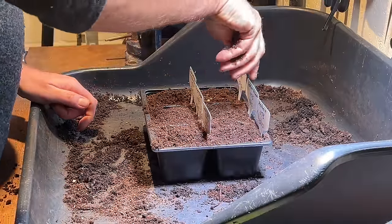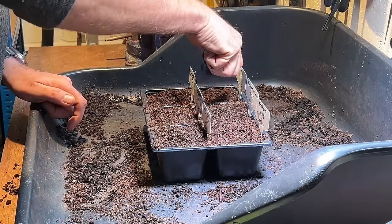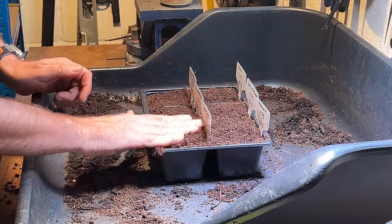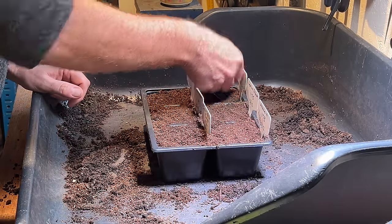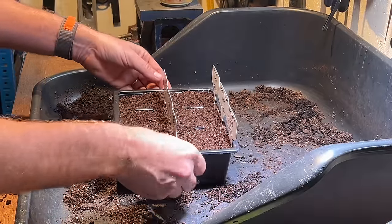The reason I do it in stages comes down to space — otherwise I'd end up with far too many peppers cluttering up the conservatory and hogging my grow lights when I don't need them. I'd much rather have a staggered harvest. I don't bother watering with warm water either — I just use water straight from the tap, which is about room temperature anyway.